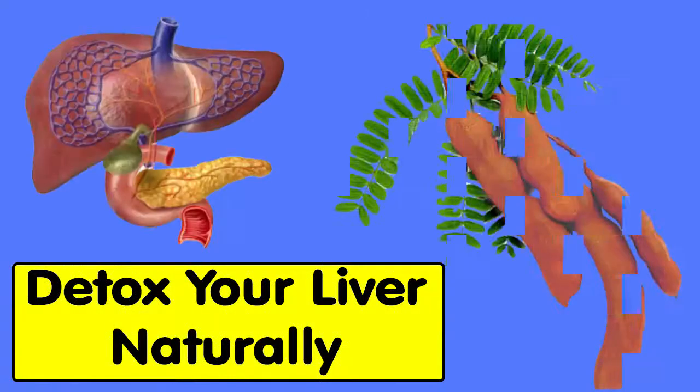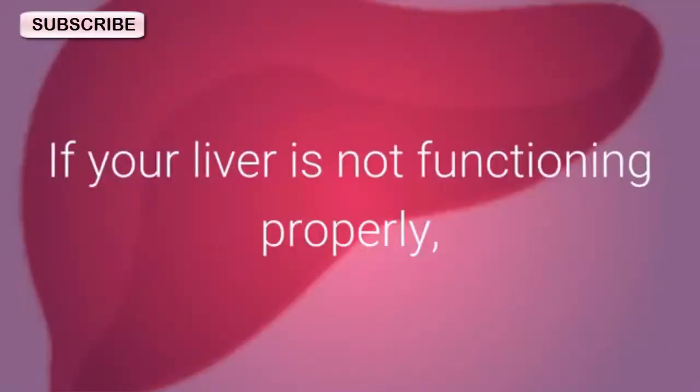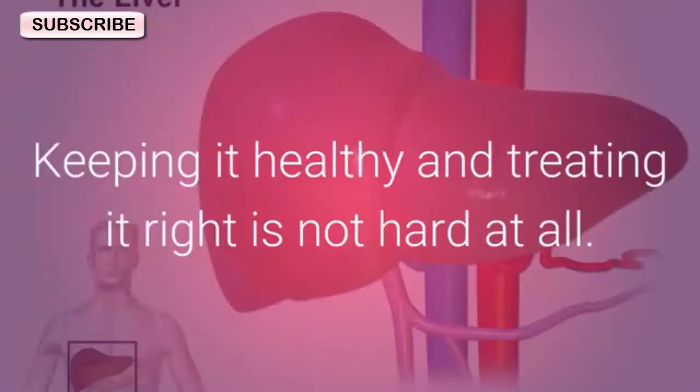Detox your liver naturally. The liver is a strong organ that regenerates on its own. If your liver is not functioning properly, it may lead to many illnesses and disease. Keeping it healthy and treating it right is not hard at all.